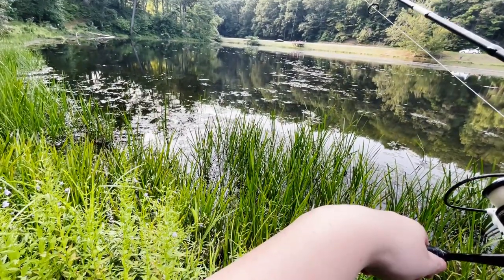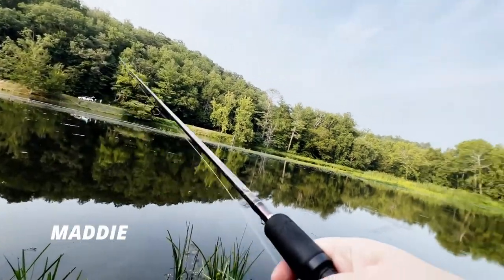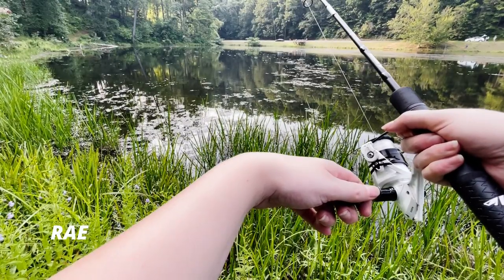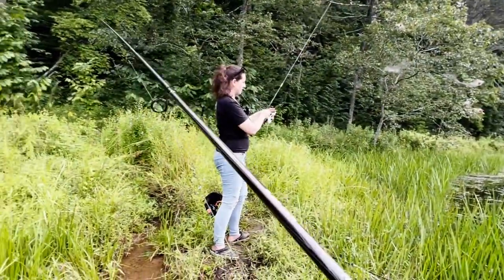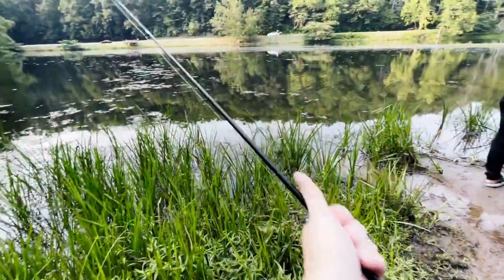I was gonna say a toad, but I'm not even using that analogy anymore. Oh, bite, bite, bite. We might double up, guys. Oh, he got off. Mine don't want to commit. Mine got off because I hit the record button. Well, that was an unfortunate sequence of events. We almost doubled up, guys — almost.